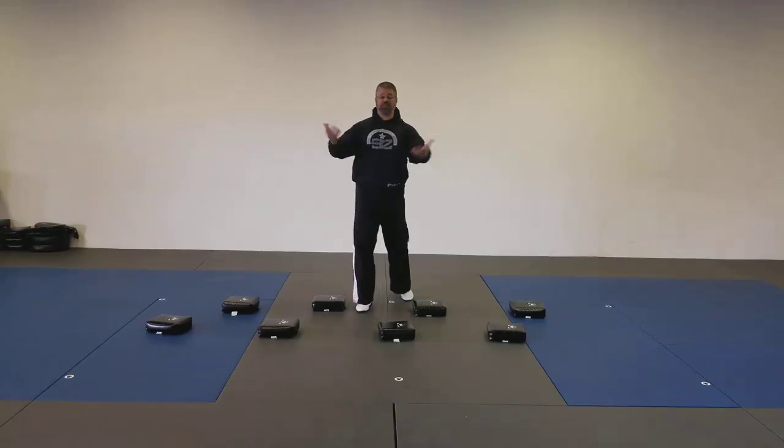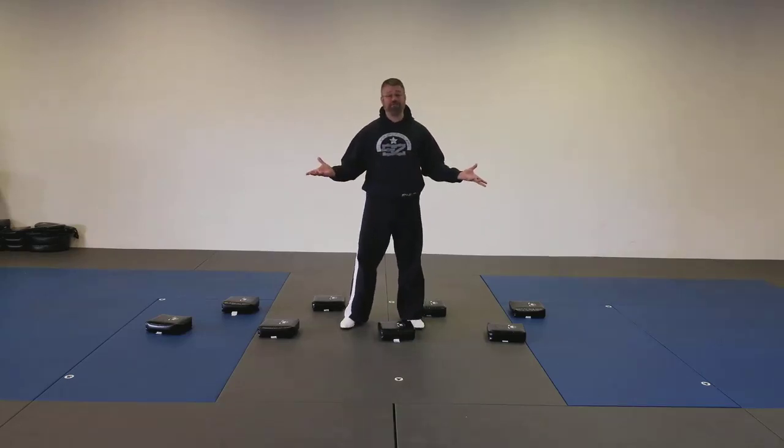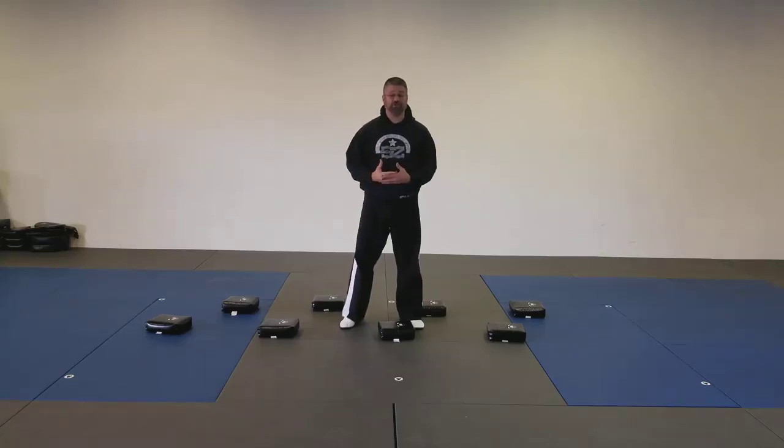Hey 4GK families, we are here today with our first challenge for our three and four-year-olds. Today's skill would have been crawling. Crawling is great for building those core muscles and also for that cross-body coordination that really spurs the neurological development between the two sides of the brain.